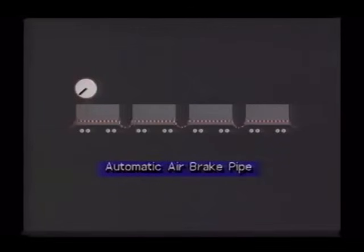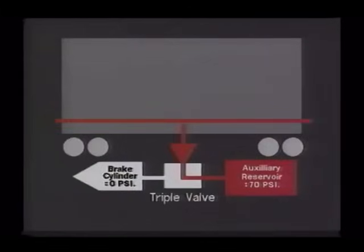An air pipe running the full length of the train, known as the automatic air brake pipe, is charged at a pressure of 70 pounds per square inch when the brake is released. Each vehicle of the train is equipped with a storage tank called an auxiliary reservoir, which is also charged at 70 pounds per square inch via a non-return valve from the automatic air brake pipe.